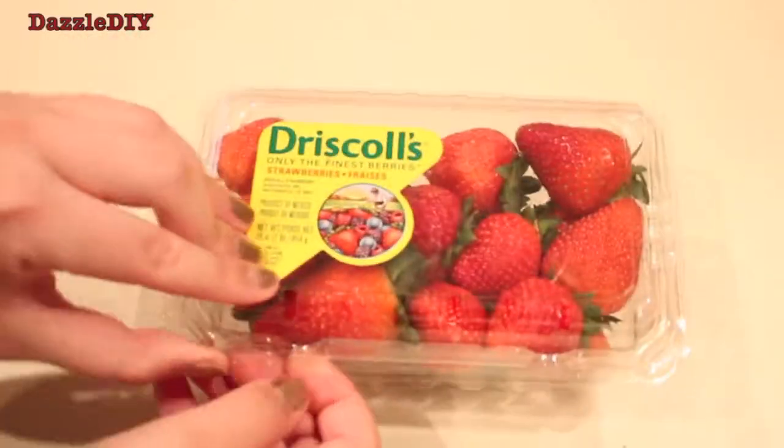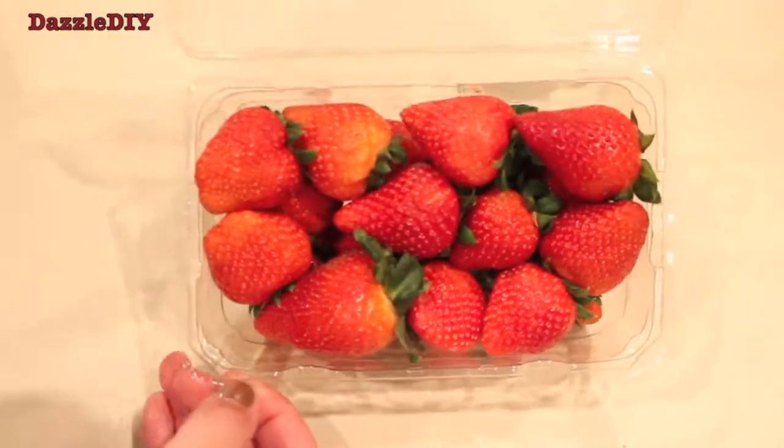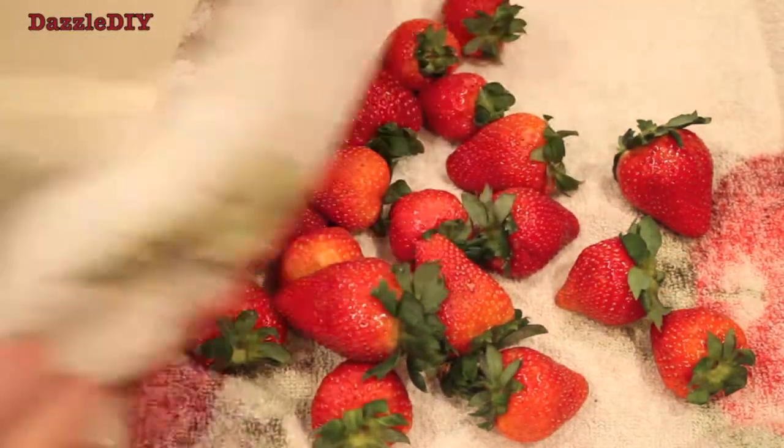So first, of course you need strawberries. They don't have to be perfectly red — just regular strawberries you can find at the grocery store. Make sure you wash the strawberries, and when you dry them, make sure there's no extra water on them because the chocolate won't stick.